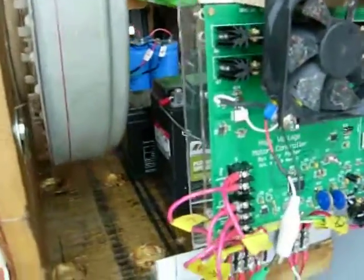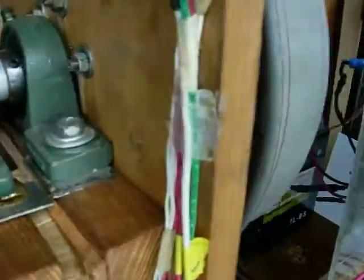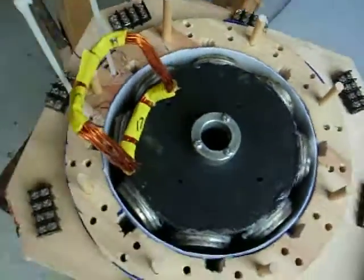I wanted to get in here and give you some close-ups of the Hall effect area. I'll show you how that's done. And this is the regular three-phase connection — I added a wire for the third phase. And this is what we're working on right now.